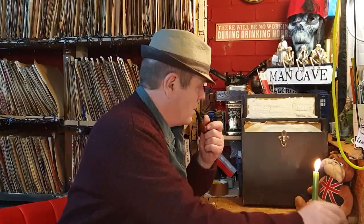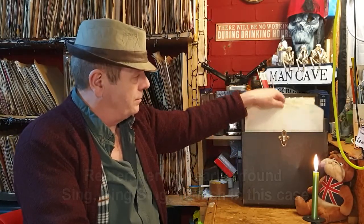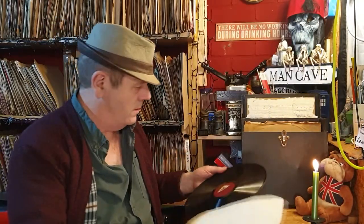I already think my investment in this collection is already paying off just on this box alone. This is in a modern sleeve - 'Concerto for Clarinet', Artie Shaw and his orchestra, foxtrot. On the other side is again 'Concerto for Clarinet', Artie Shaw. This is the 100 pounds I invested going to be recouped in this box alone - that's what I'm thinking.